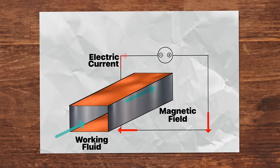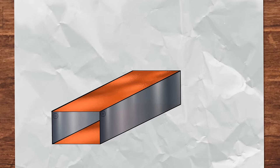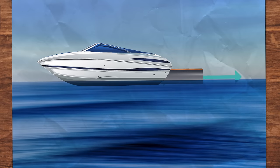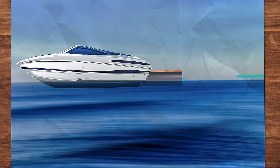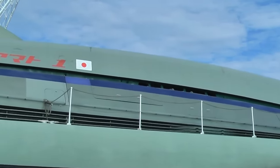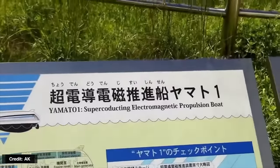Let's talk about propulsion. If you can make a pump that moves a fluid through a fixed point, you can also fix the pump to an object and move that object through a fluid. Make it an MHD pump and you have an MHD propulsion system with no moving parts — imagine a boat gliding along the water without a propeller of any kind or a motor making noise. Mitsubishi Heavy Industries built the Yamato 1 prototype in 1991, powered by an MHD propulsion system.